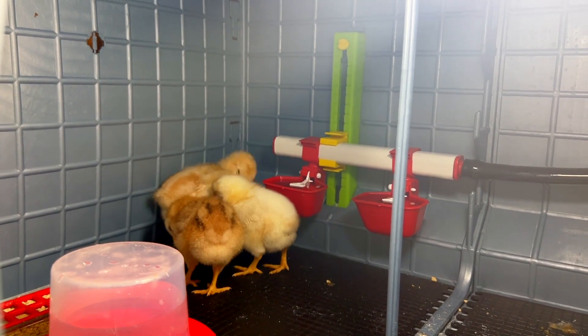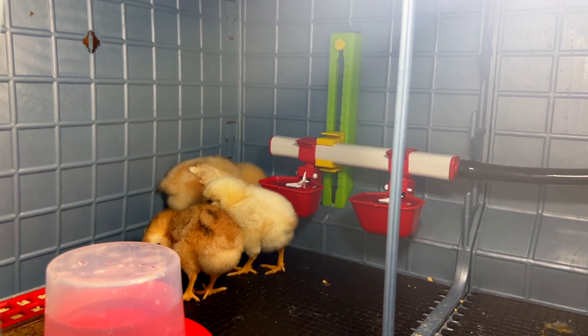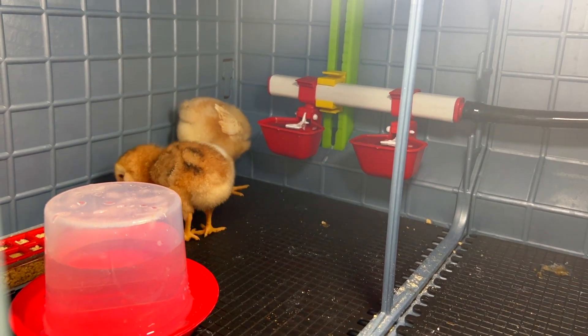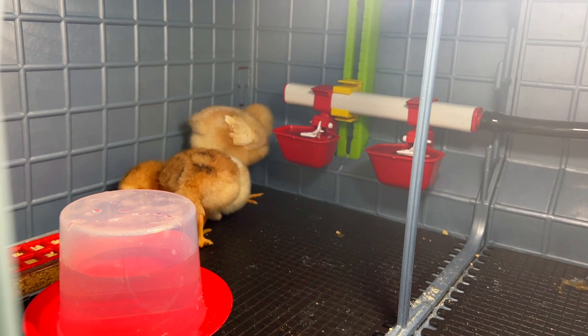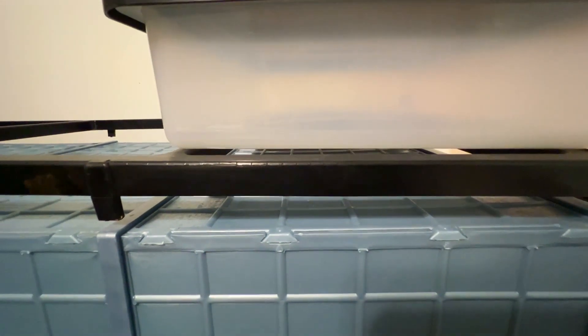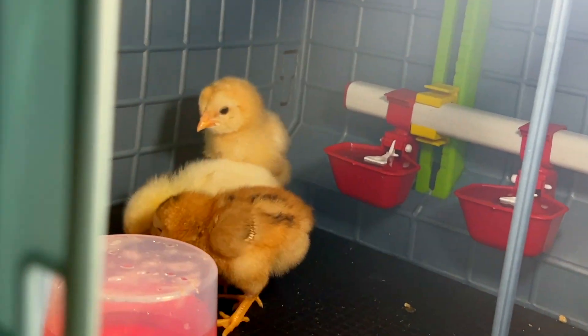Next is the watering system. You can see I do have the little round waterer right there, but they also have water cups in the back, and these guys are just about tall enough now to start drinking out of those. It comes with a watering system that feeds those cups so you're not constantly having to fill it up, which makes it much more convenient. You can just monitor to make sure they're figuring out how to use it and that you've got the water filled.